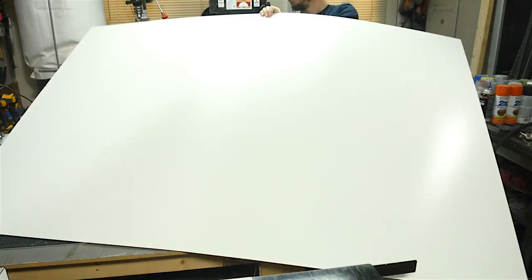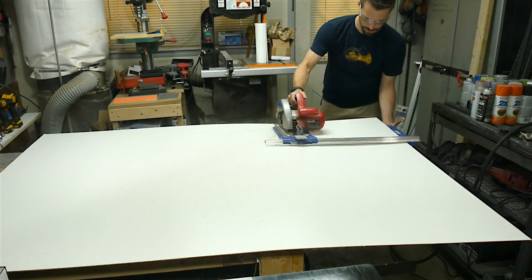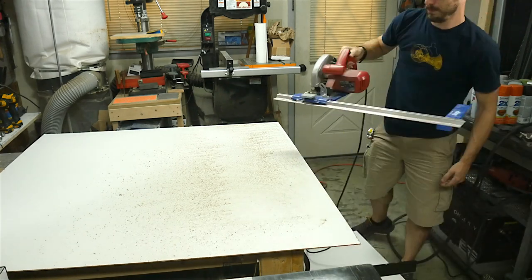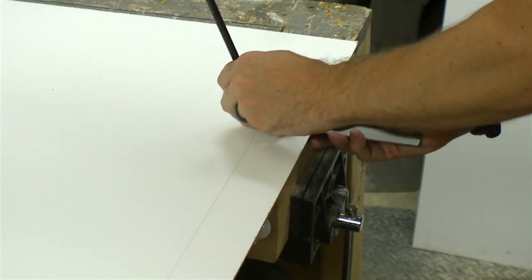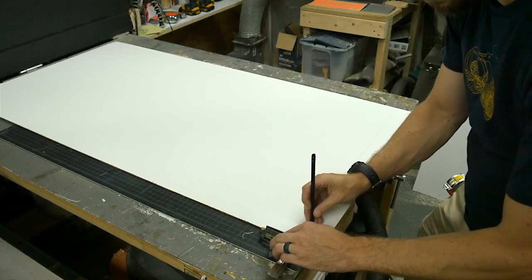Sometimes when pieces are too big to cut with my table saw, I use this guide on my circular saw and it makes it a lot easier to cut them down to more manageable sizes. In this case, I cut down a piece of 1/8 inch melamine that I had into three equal pieces to use for the back and the two sides.